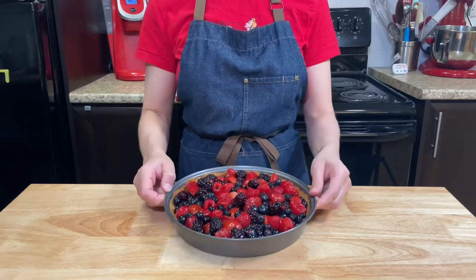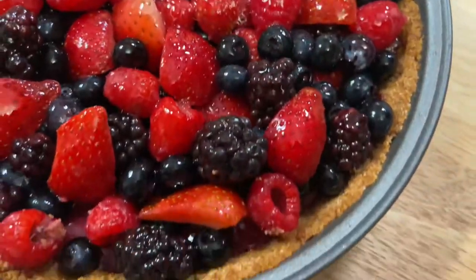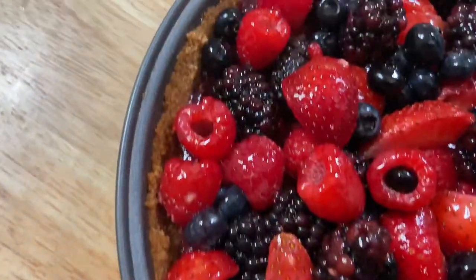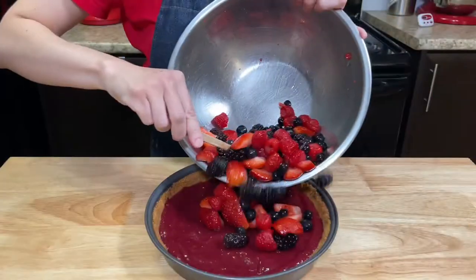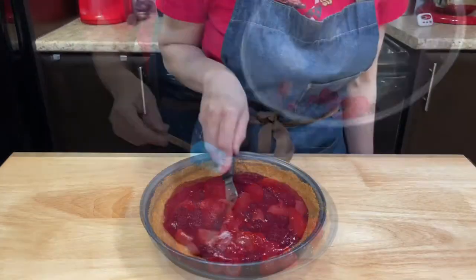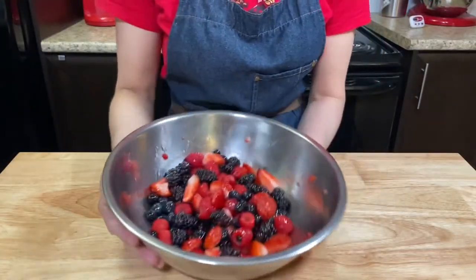Hi everybody, I'm Juliana Ria. Welcome back to Bae Cook Travel. Today we are making a very quick and easy recipe — an amazing summer berry pie. This pie is simple to make, delicious, and it's full of fresh fruity flavors and colors to get those summer vibes started.